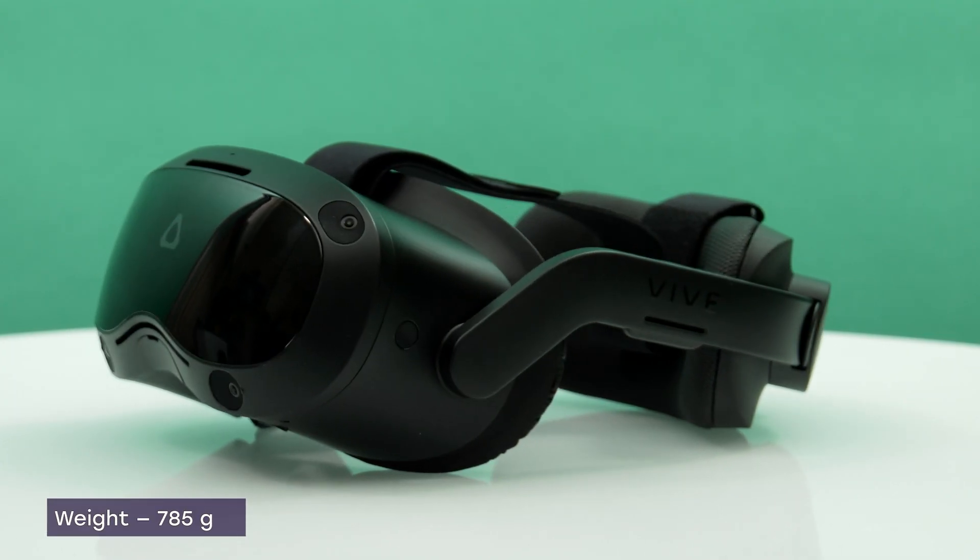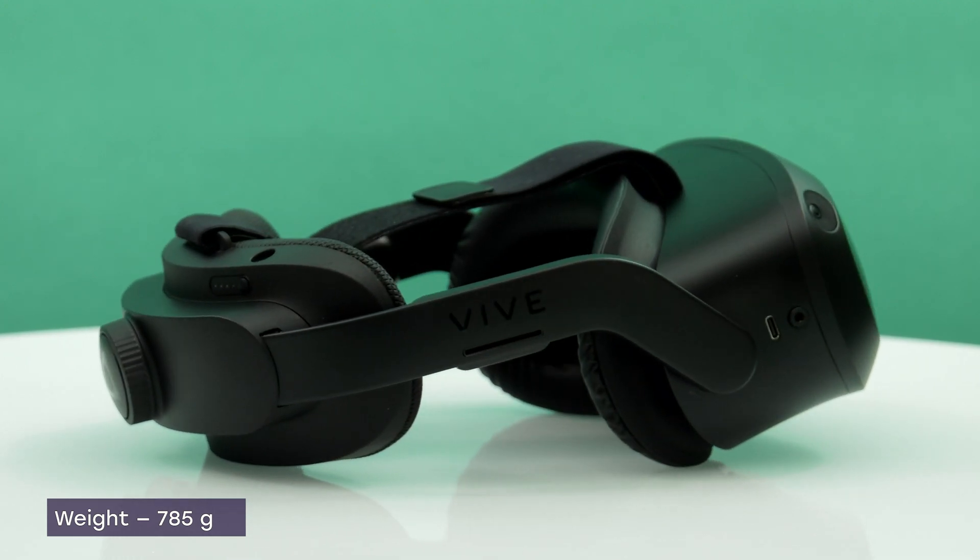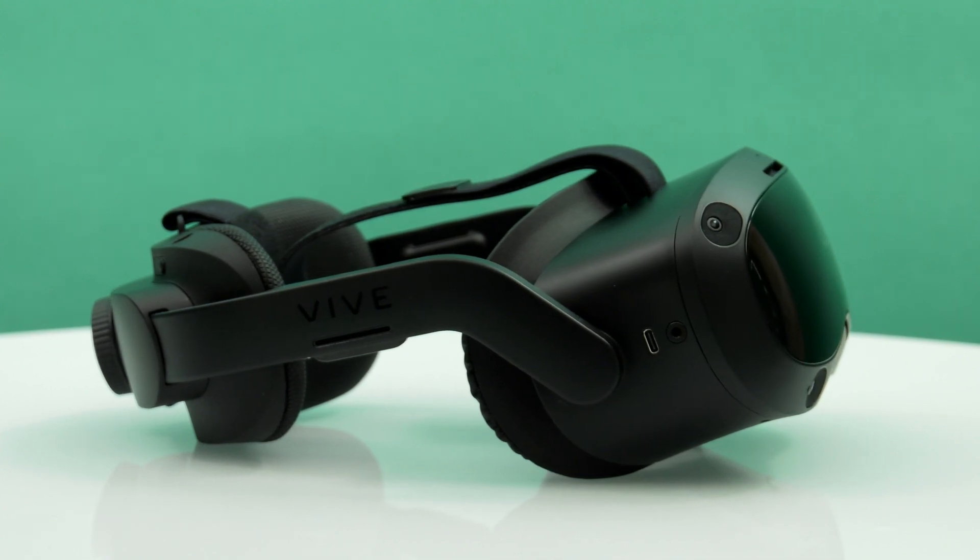The helmet looks massive, but its body is made of magnesium alloy, which allows you to minimize the weight without losing in endurance.